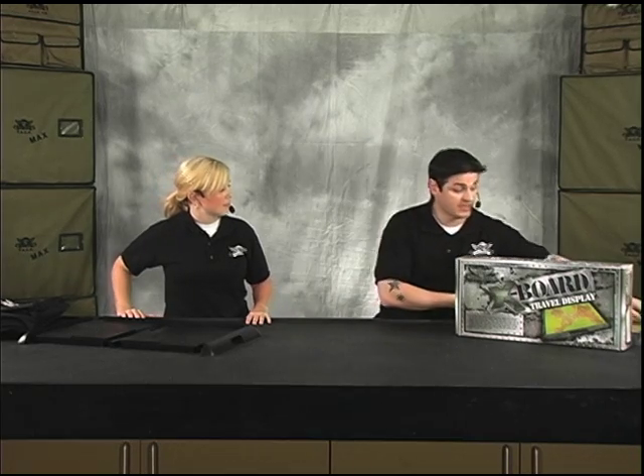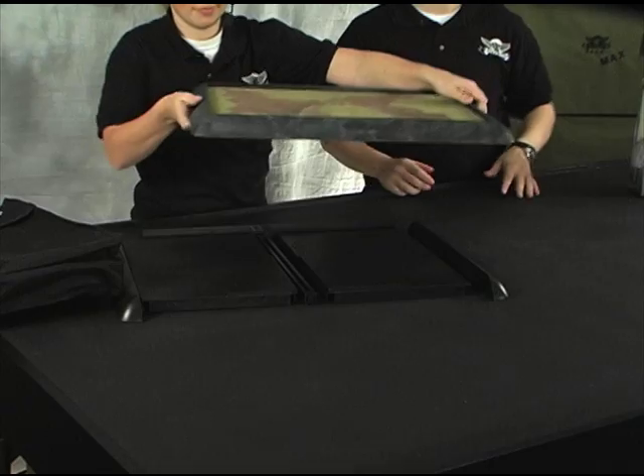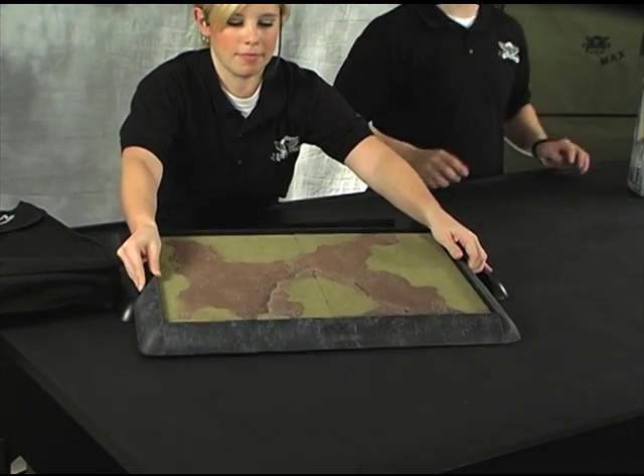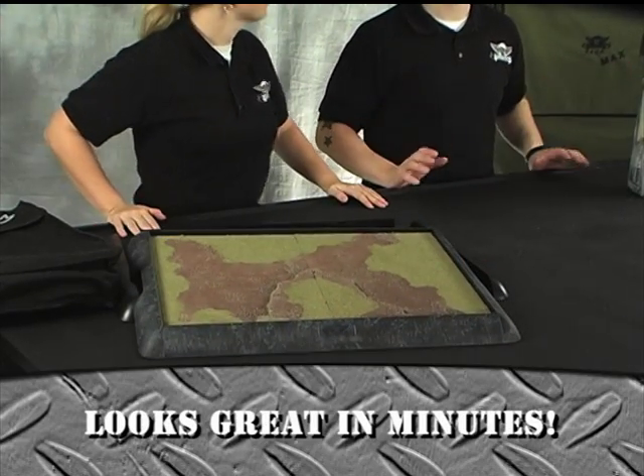Something we've done in the back is actually build one out to show you how easy and how great the look and effect of this board can be with just a few minutes of effort. This was something that we did in literally less than 20 minutes. We were able to put flock, paint, and texture this board, and have it ready for a display.